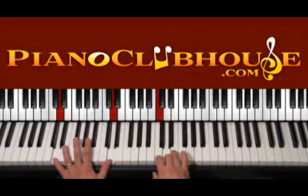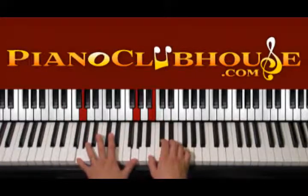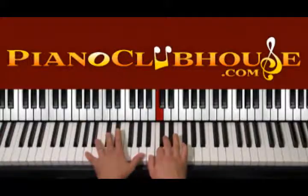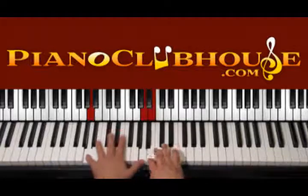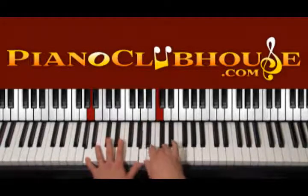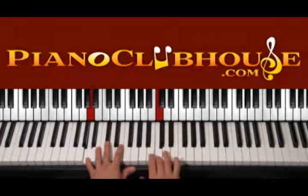One, two, three, four and then G — G with B, C — one, two, three, four and then we go to A. We keep playing B, C, one, two, three, four and then again one, two, three, four with A, B, C, D.